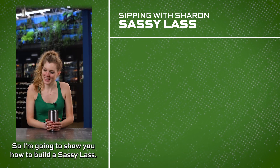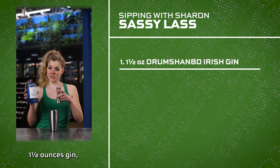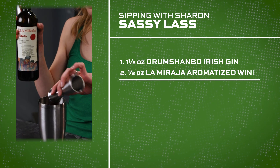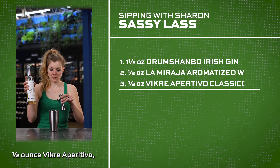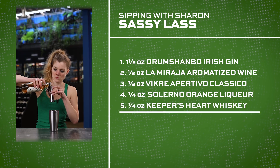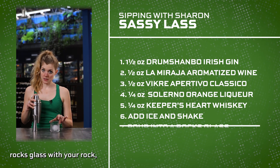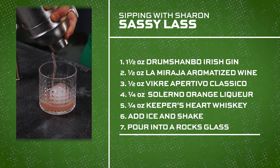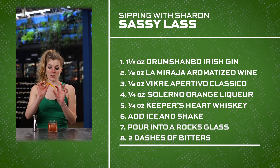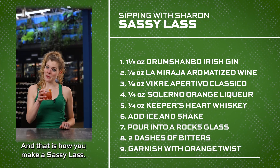I'm going to show you how to build a Sassy Lass — not raise one, which is what my parents did. One and a half ounces gin, half ounce La Miragia aromatized wine, half ounce Vikra Apertivo, quarter ounce orange liqueur, quarter ounce Irish whiskey, ice, rocks glass with your rock, two dashes bitters, garnish with orange peel. And that is how you make a Sassy Lass.